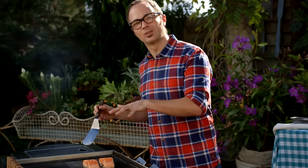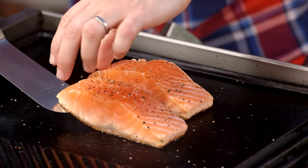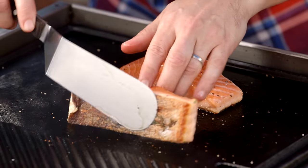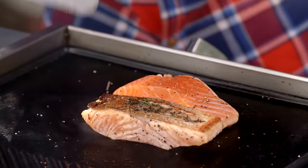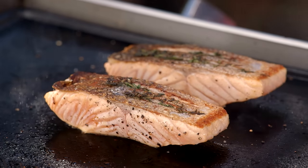Salmon's ready to turn over. This has been cooking for about two and a half, three minutes — and if you've cooked it properly, it should just really lift up. Look at that, it's crispy, it's beautiful. And that thyme hasn't burnt. It's going to take about two more minutes. We want that to be nice and pink on the inside.